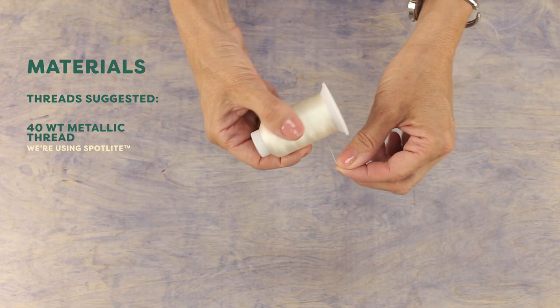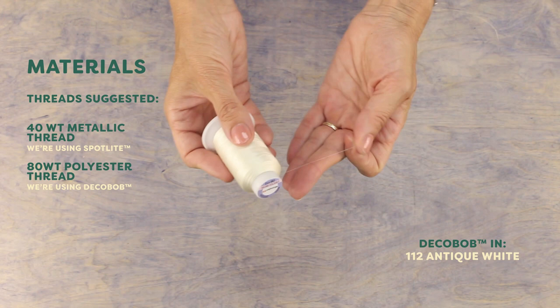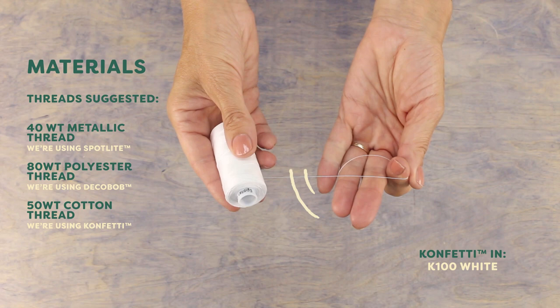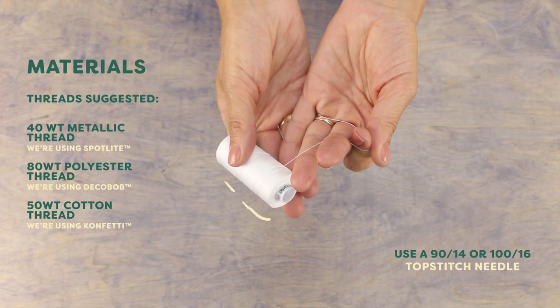Another option is this 80-weight polyester thread called Deco Bob. It's a super fine thread that makes an ideal choice for really intricate or small designs, allowing you to get all the details in the design. You can even make thread lace with cotton, which is a good choice when you want a piece with a matte finish. This is a 50-weight cotton called Confetti, which I've used when making doilies or when I want that natural cotton look on a piece of clothing.